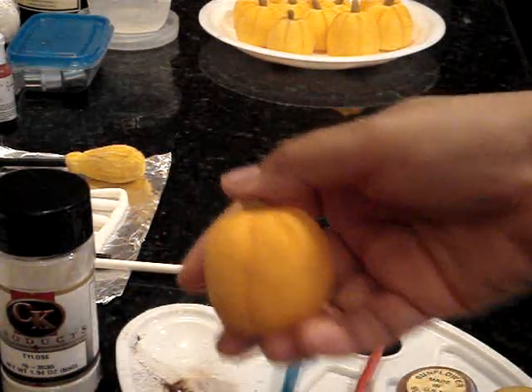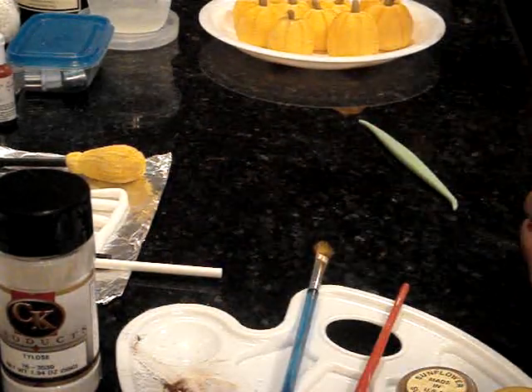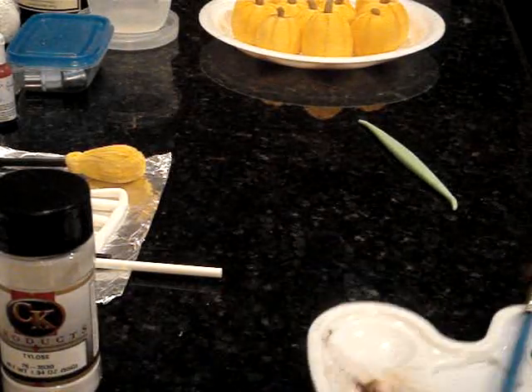You can see the color is now a bit deeper than when we started — it's going to look a little bit darker. And there you have it, that is your pumpkin.